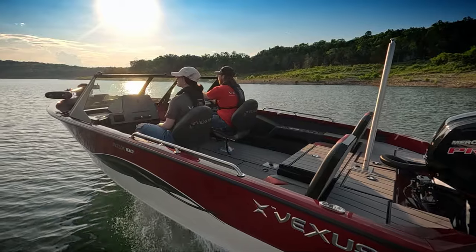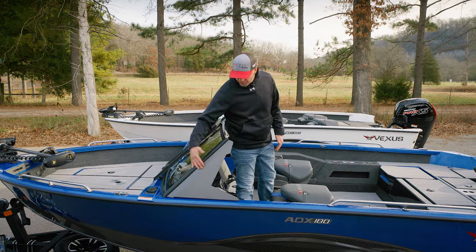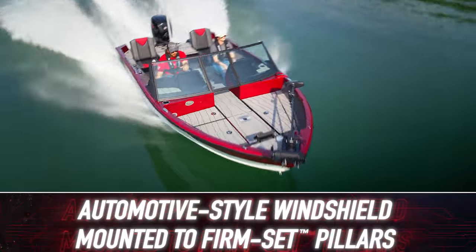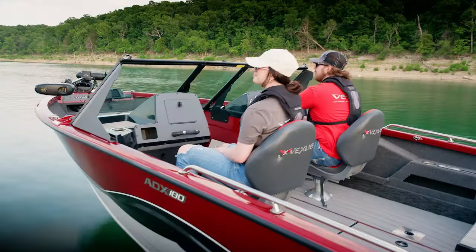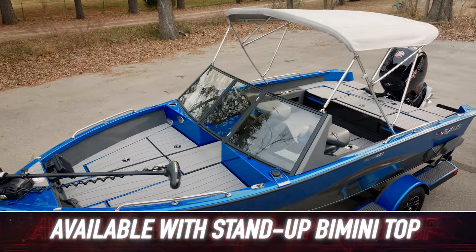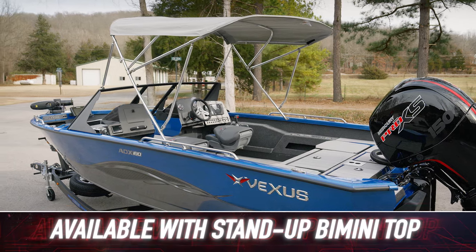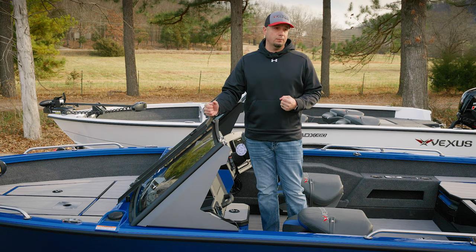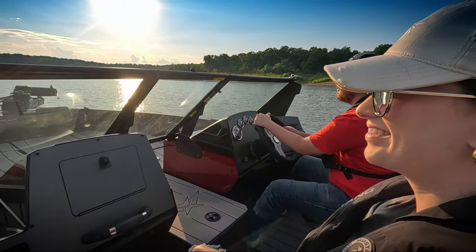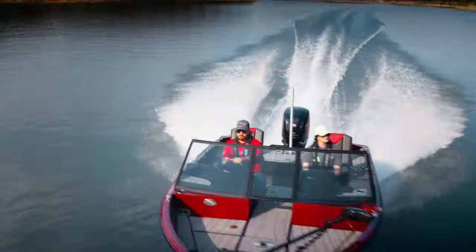Before stepping down into the cockpit, I'd be remiss not to mention the automotive-style windshield we've designed specifically for our ADX aluminum series boats. Not only does this windshield do an excellent job of keeping you protected from the elements — this boat's also available with a bimini top — but it is exceptionally durable and exceptionally strong. It's really a windshield you're not going to see on boats in this category or at this price point, and something we're very proud of.